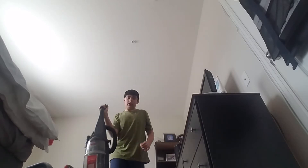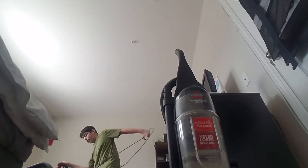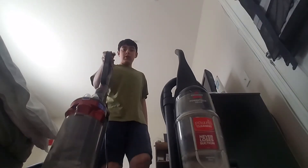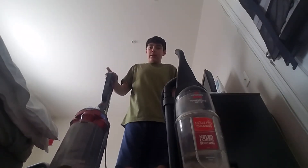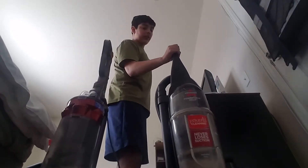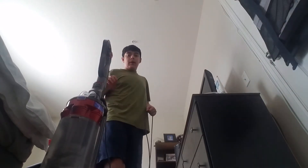Okay, now. So the first — alright, so you can see right here. Here's a Bissell. Okay, so first I think I'm going to start with the Dyson first. And yes, my two vacuums still work.